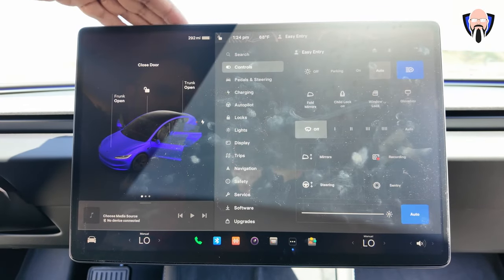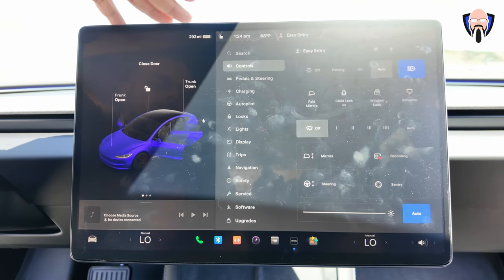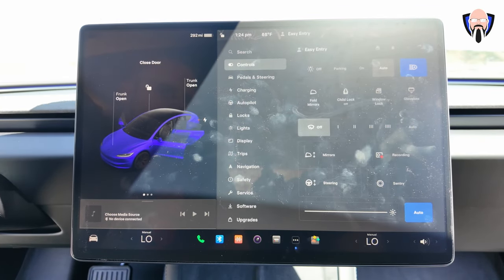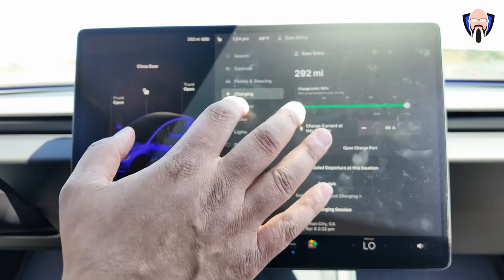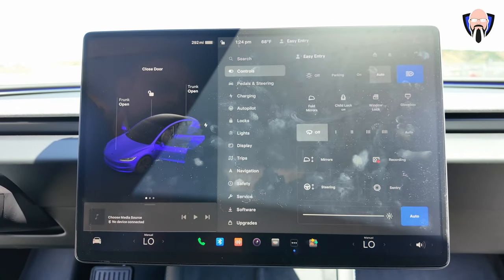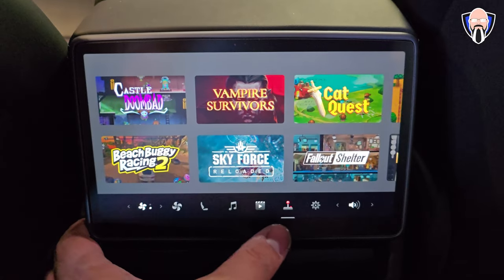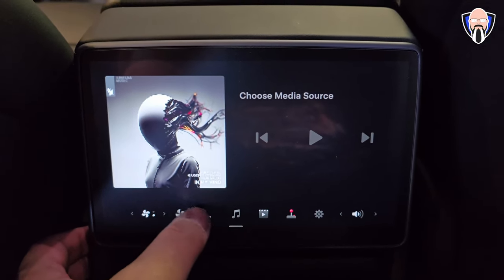Now for a display glass protector. This one works perfectly for the new front display. Spigen, the maker of this protector, also makes one for the rear display — providing anti-glare protection and protecting against accidental dings. Touch functionality works very well with no issues; everything on the car can still be controlled. It works the same way for the rear display — all options, games, everything still works great.